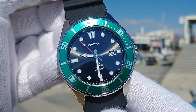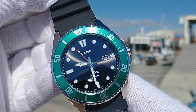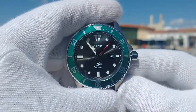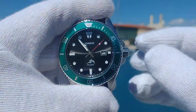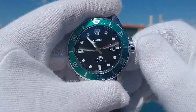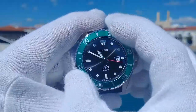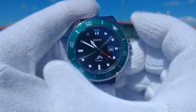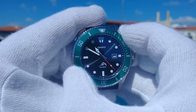The battery is a SR626SW with a rated battery life of three years. There is a screw-down crown and the threading action feels really good. The water resistance rating of the Casio MDV106 is an impressive 200 meters. A nice solid 120-click unidirectional rotating bezel and everything lines up nicely. There is even a nice lume pip at the 12 o'clock position.